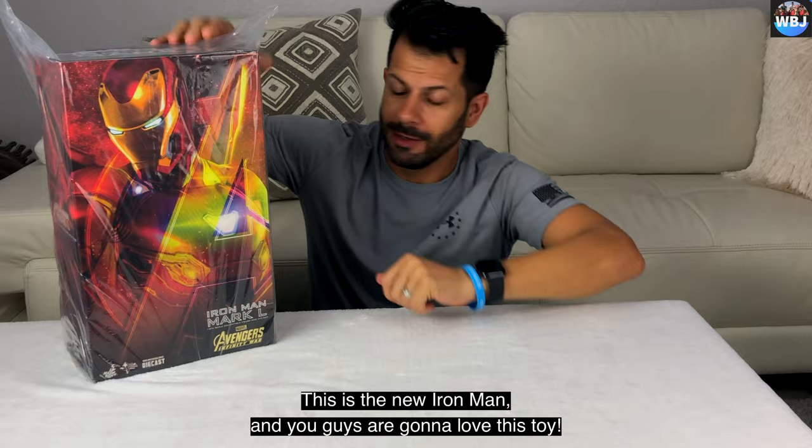How cool is that? It's very, very detailed. All this moves, just like the real thing. I don't know how many movements this has, but it's more than 100 for sure. Everything moves, guys. Everything. It just looks like the real Iron Man.